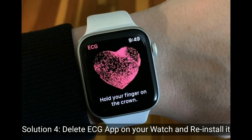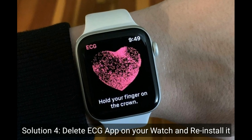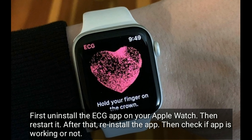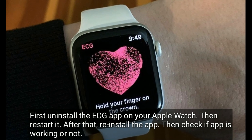Solution 4 is delete the ECG app on your watch and reinstall it. First uninstall the ECG app on your Apple Watch, then restart it. After that, reinstall the app and check if the app is working or not.